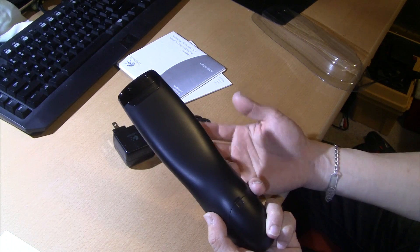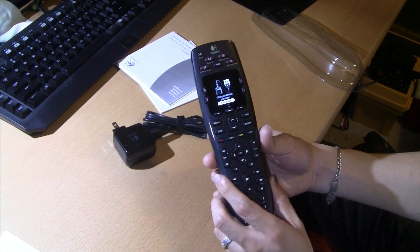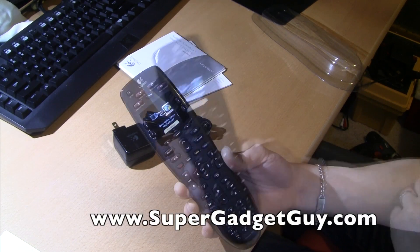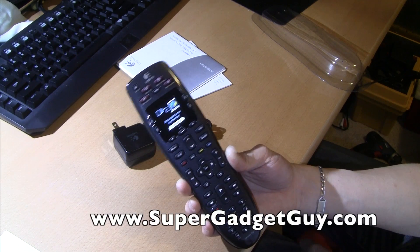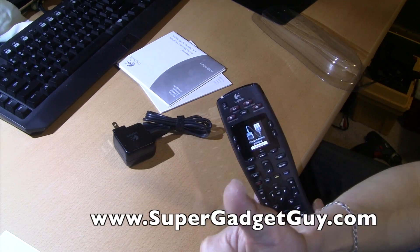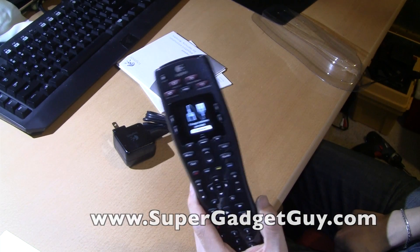I have not seen any major innovation in the universal remote area that helps fix those issues, but nevertheless it's a very comfortable remote, it is very stylish, and the color screen is pretty awesome. It's not the most expensive or most high-tech remote you can get, but at 50 bucks that's a pretty good deal. Let me know if you have any questions in the comment section, thumbs up if you like it, and thanks for watching.